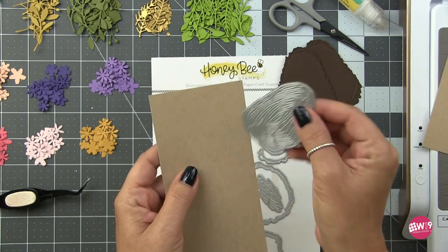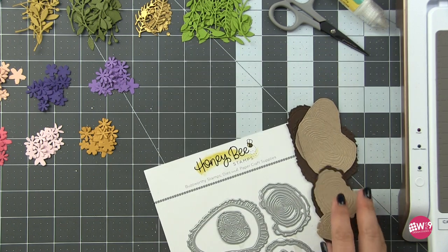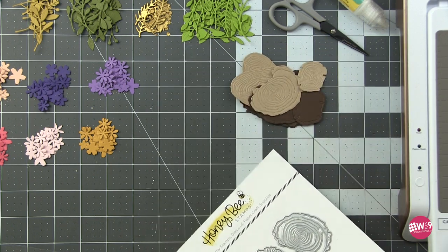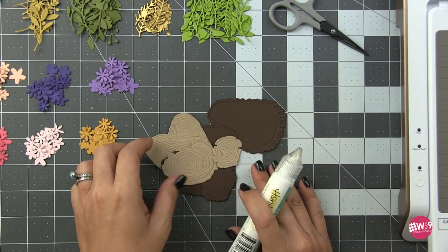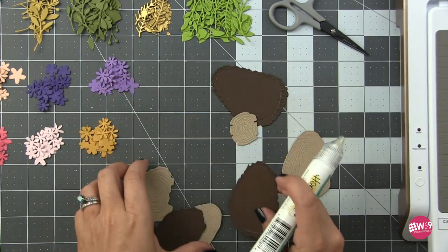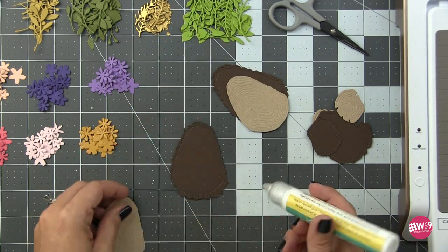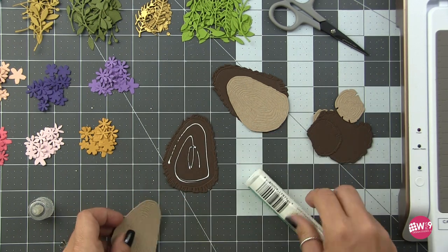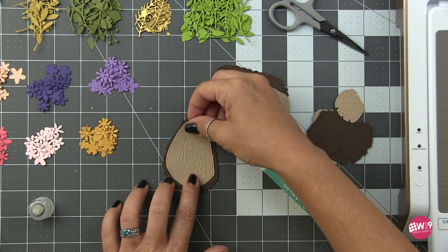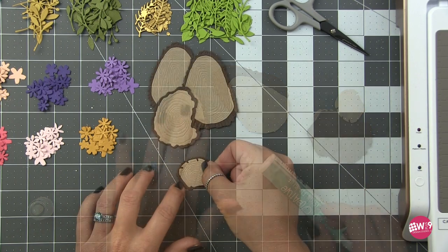Most of the cardstock I'm using today is from Spellbinders and Concord and 9th. I've picked a light and a dark of each color family, and I've chosen three shades of green in my floral arrangements — I like to mix my greens, as it just adds more interest when you have more than one shade. For the wood slices I'm going to use what I think is Timber from Spellbinders and Wheat from Concord and 9th. Off camera I went ahead and cut the pieces for all of my slices and I'm just going to adhere them together using some liquid adhesive. I cut several of each size because I can use the one large slice by itself or layer them together, keeping each one just a little different.